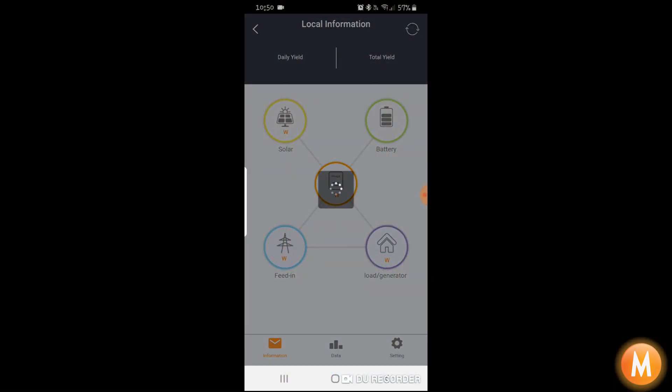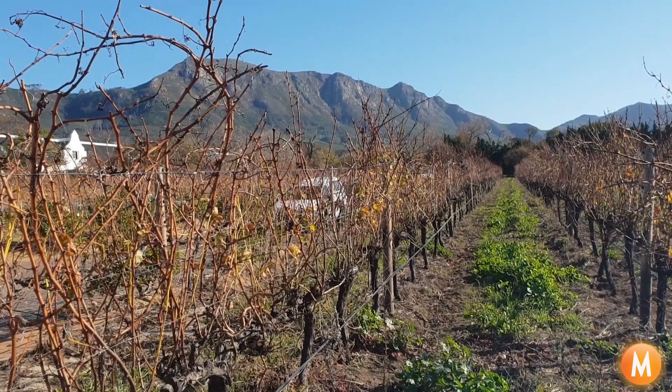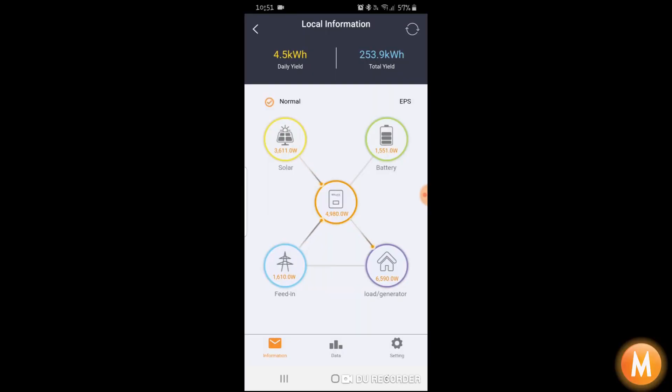As you can see in this example, at the moment the house is drawing a total of 6,500 watts. 3,600 of that is being generated by the solar system — it is 10 to 11 in Cape Town on a clear winter's day. The balance of 1,500 watts is coming from the battery to the house.